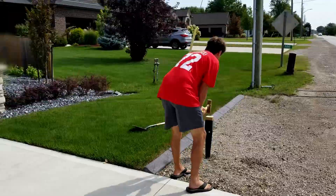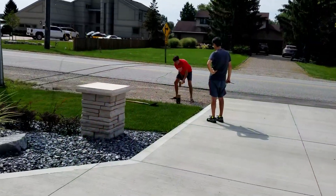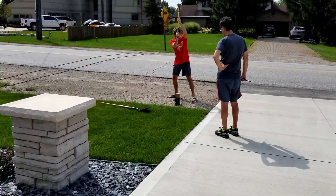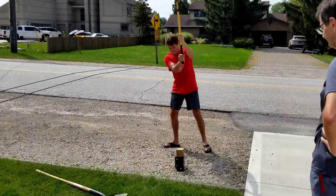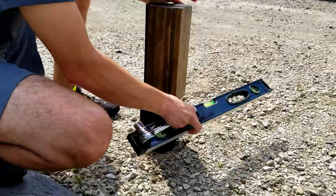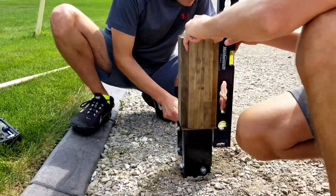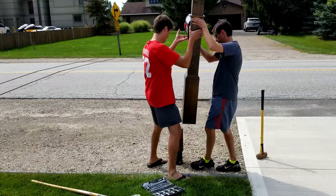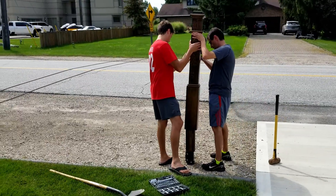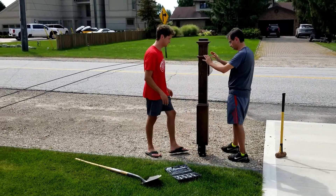For help driving the spike into the ground, I volunteered my youngest brother-in-law — and if it wasn't for my sprained pinky finger, I'm sure I could have done a much better job. After the spike was in place, I attached the support block and adjusted it to be nice and plumb. The mailbox ended up fitting perfectly onto the support, and I was glad the plan came together.